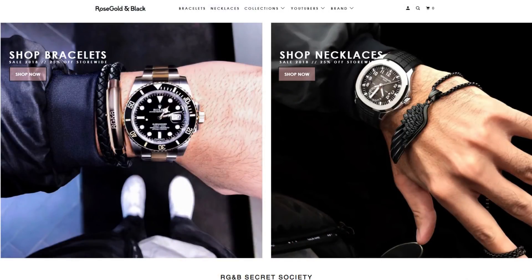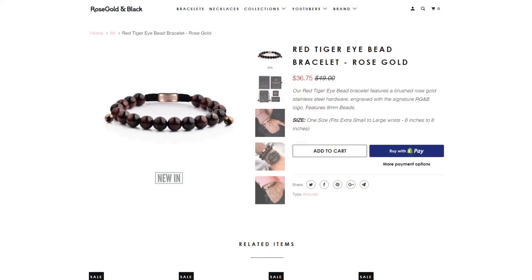Before we sign off, just want to shout out the sponsor for today's video — Rose Gold and Black. They are an Australian based men's jewelry and accessory company, and they produce some very high quality, versatile and wearable products. There's a special promotion for my viewers only — you can access that through the link in the description box below, so definitely check them out. Until next time, thank you guys so much for tuning in, thank you for the continued support, and I'll catch you guys in my next video.